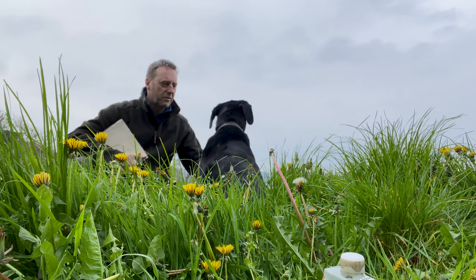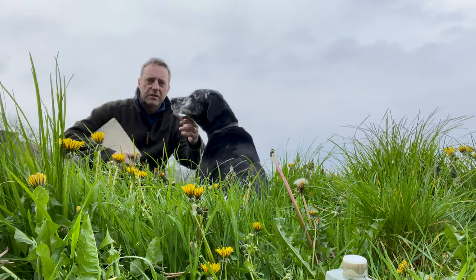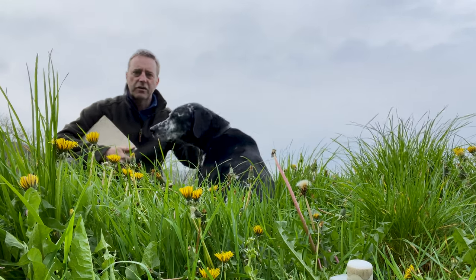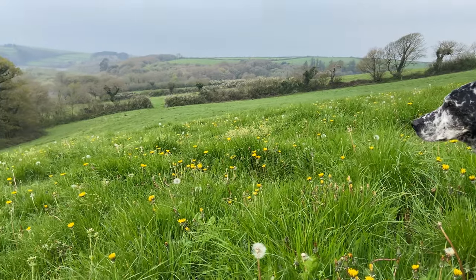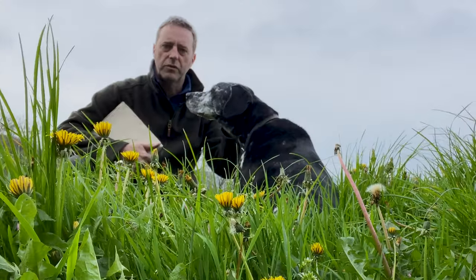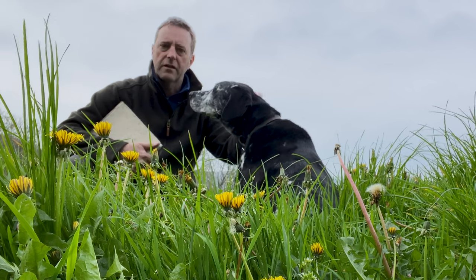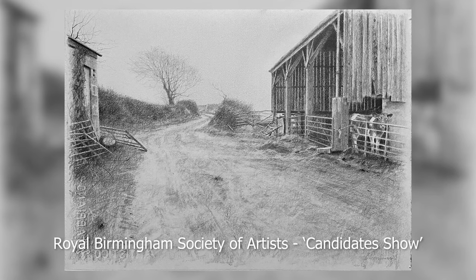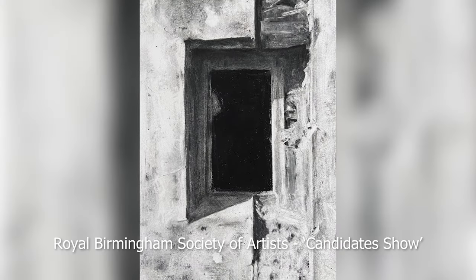Hi, welcome to today's video. Got young Basil with me today. We're going to be doing a quick India ink sketch looking through the view behind me here in the Cardi paper sketchbook. It's going to be quite a quick one. I'm busy doing work for exhibitions lately — the RBSA candidates exhibition. I've got six drawings on show there.